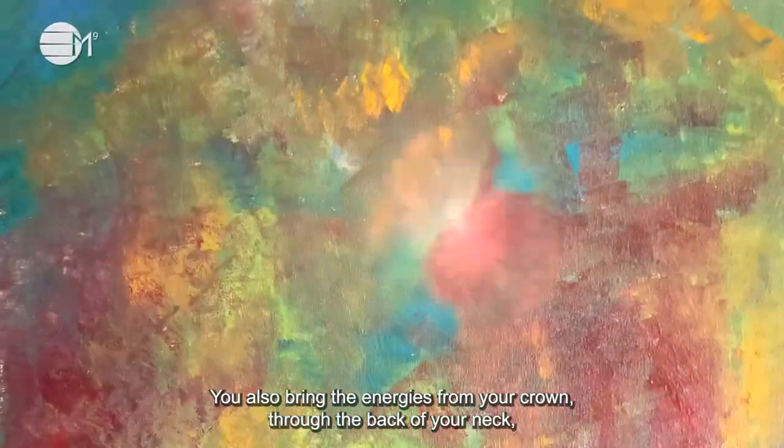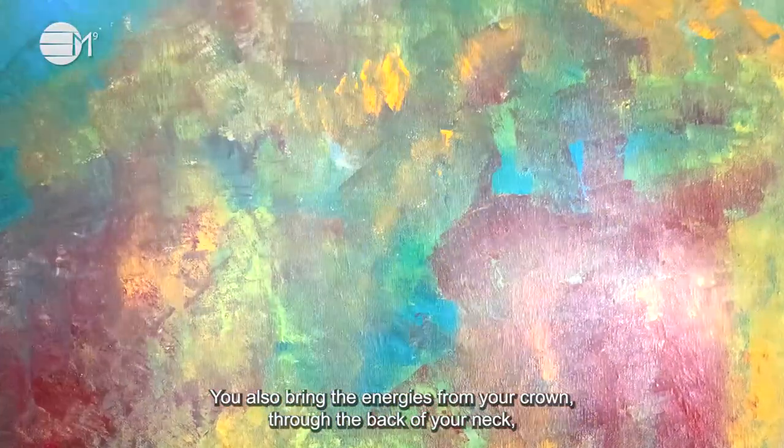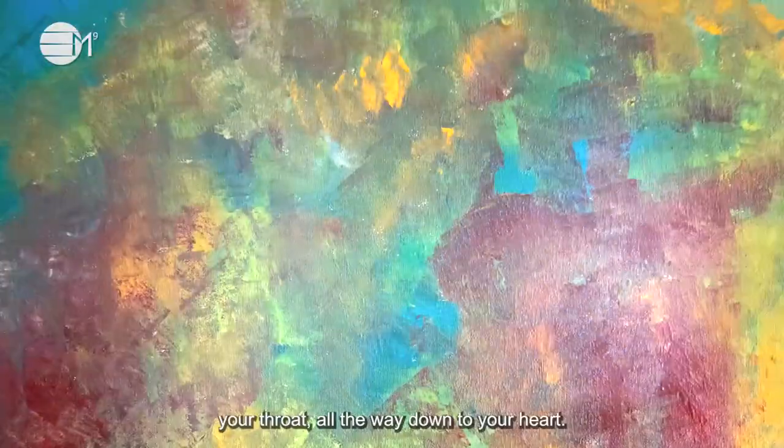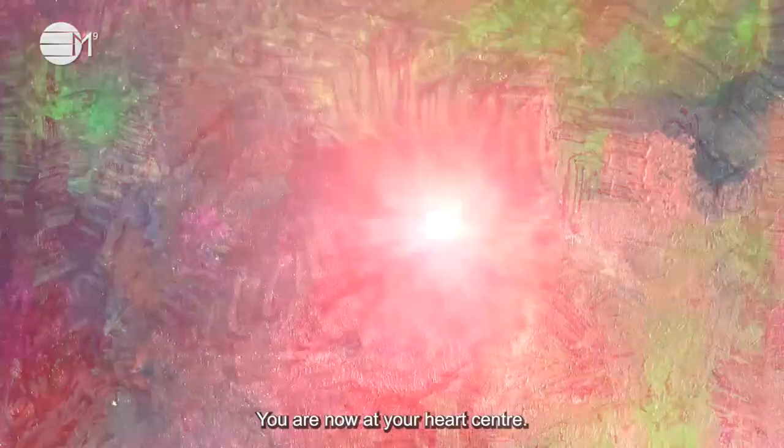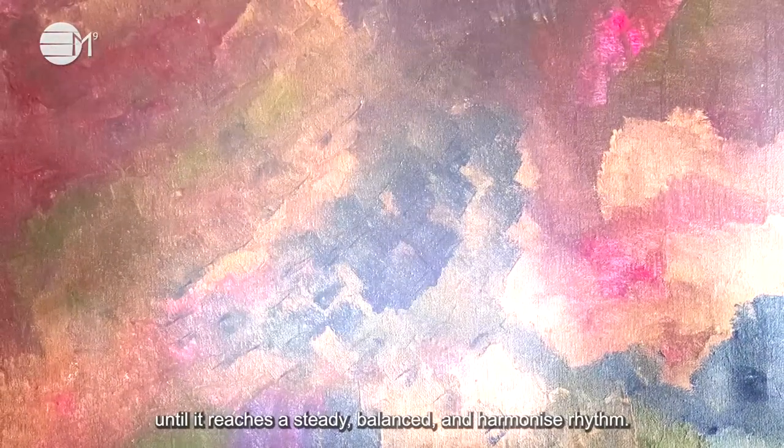You also bring the energies from your crown, through the back of your neck, your throat, all the way down to your heart. You are now at your heart center. Allow your heart to expand and contract until it reaches a steady, balanced and harmonized rhythm.